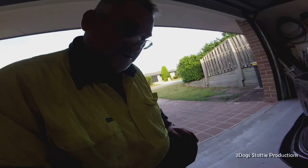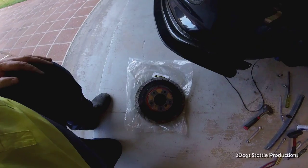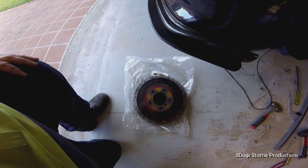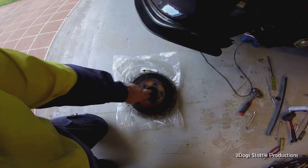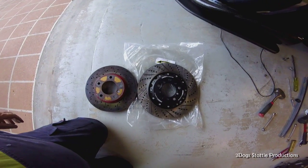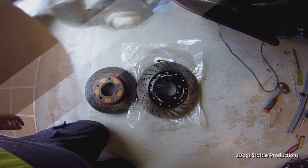Just to give you an idea on the difference in sizes - here is the old rotor sitting on top of the new rotor. Bit of a difference. What would you rather use to stop your vehicle?